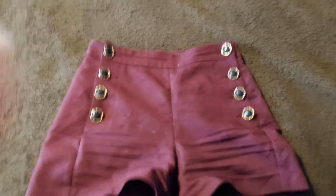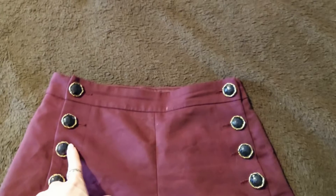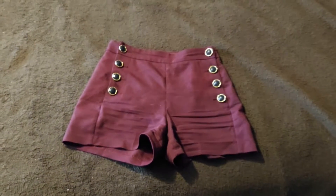Here is another example of some red shorts that I did. They used to just have plain gold buttons on them and now they have beautiful black, kind of crystal-y buttons and I really like how they look.